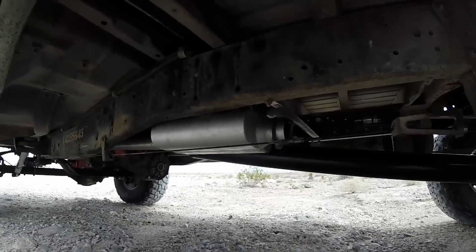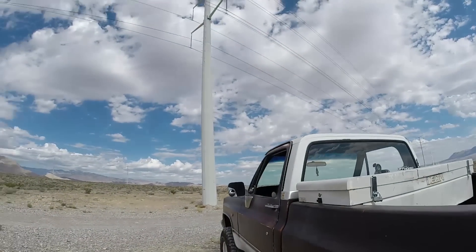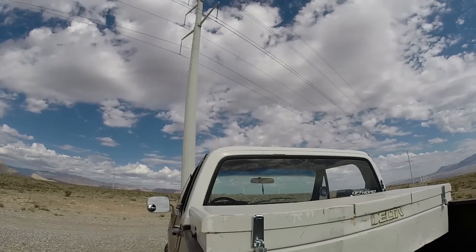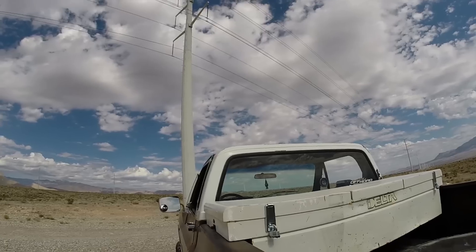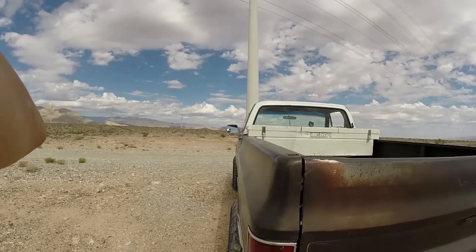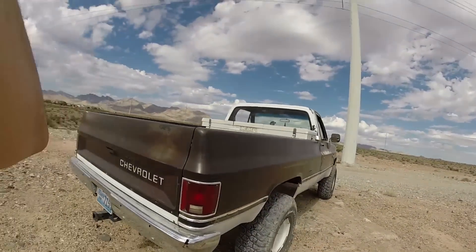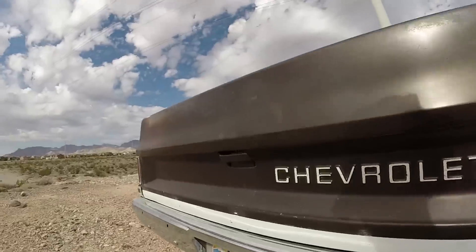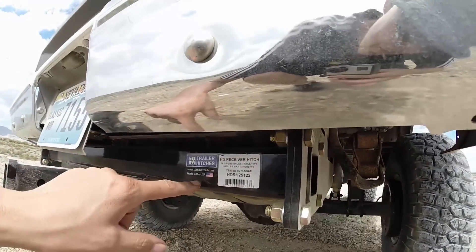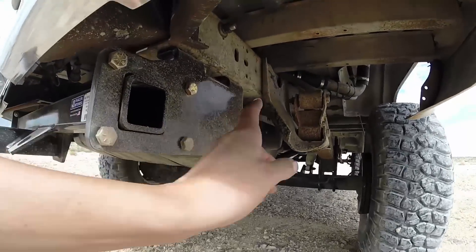Everything's pretty new other than this front cable. The box that I got off of Craigslist here — I went ahead and just put some hasp and some locks on it, just to kind of keep people honest. But beyond that, not a whole lot. I did get — I put this B&W hitch on. Made in the US of A. Got that on.